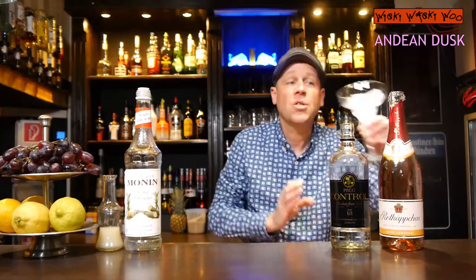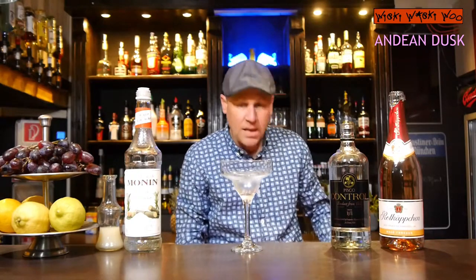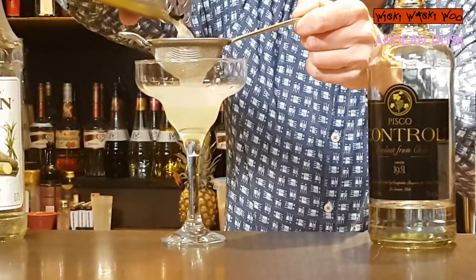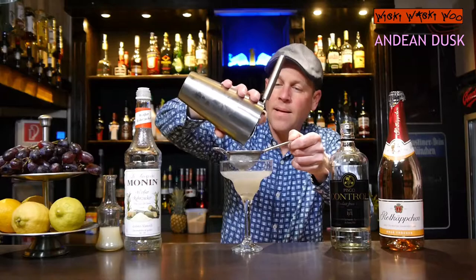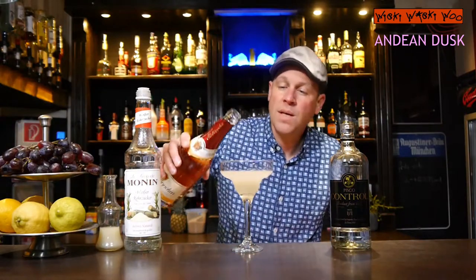Okay, here we are. I take a chilled cocktail glass and I throw the ice away. And now I double strain my shaker inside. And in the end I top it with some champagne rosé.